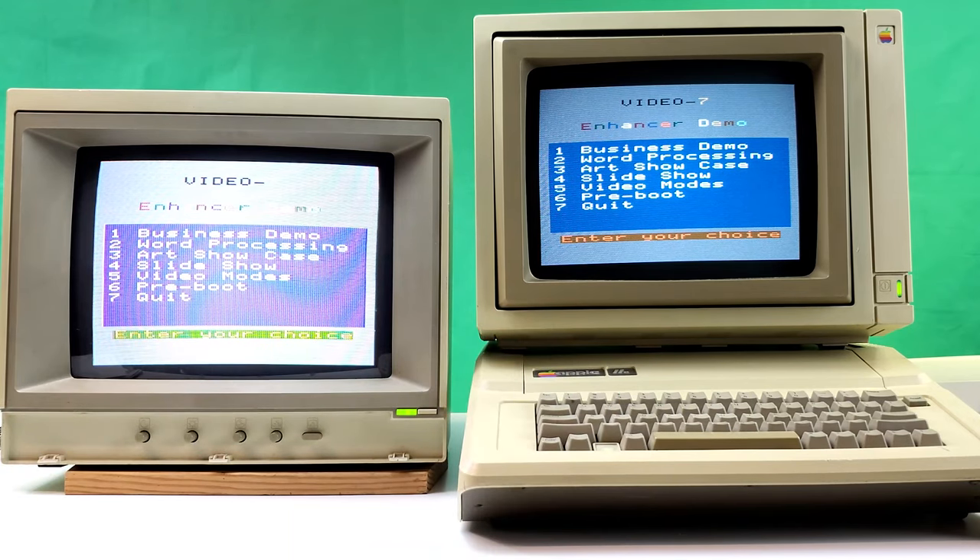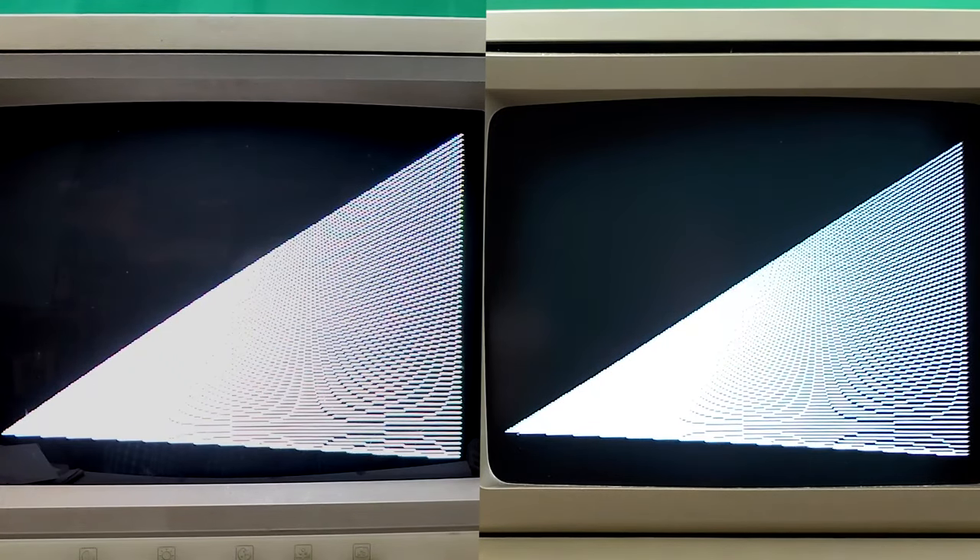Let's do the art showcase. It looks pretty nice — pretty impressive. But is it $900 impressive? I don't know. You also have to remember this isn't just competing against a composite monitor — it's also competing against people's television sets, because a lot of people just hooked up their Apple IIe to a TV. In that situation it's free versus $800 plus dollars for this. That would definitely be a tough sell.